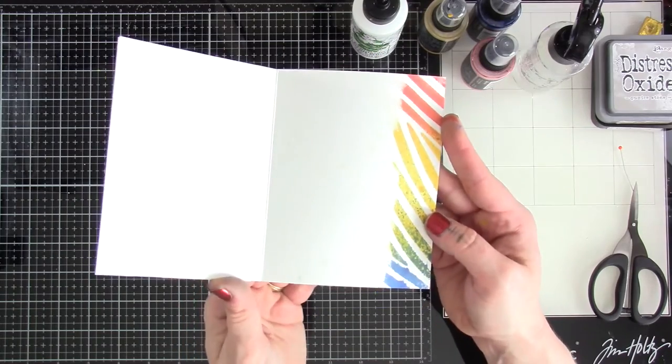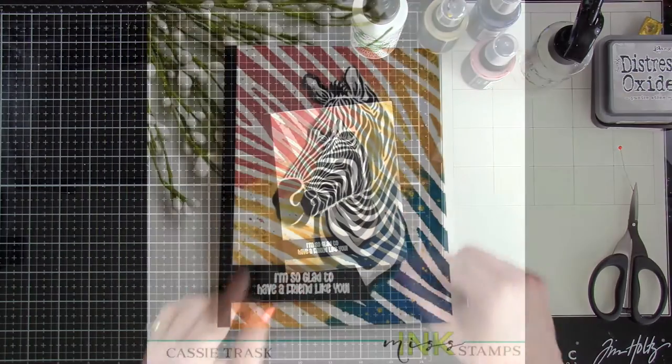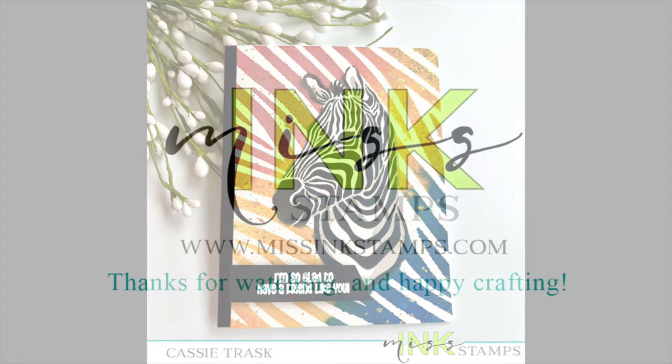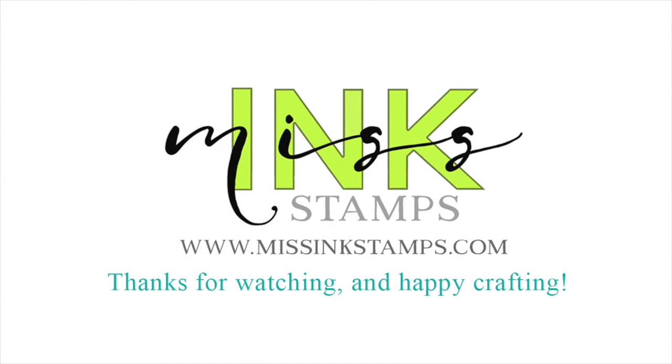That's going to finish off our card for today — I hope you loved it as much as I enjoyed making it! If you like this video be sure to hit that like button and definitely consider subscribing if you haven't already. Be sure to check out all that Missing Stamps has going on over on their Facebook page, blog, and Instagram. Thanks for stopping by and I'll see you soon!